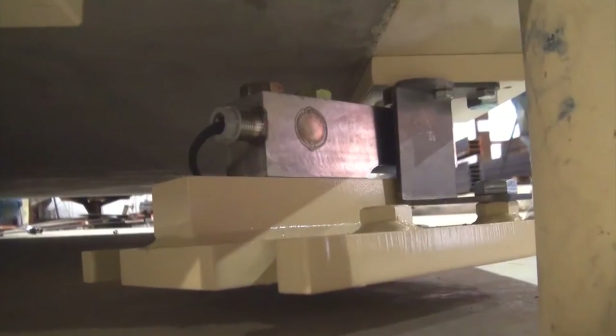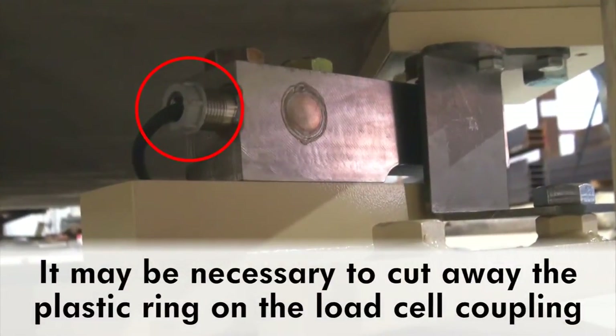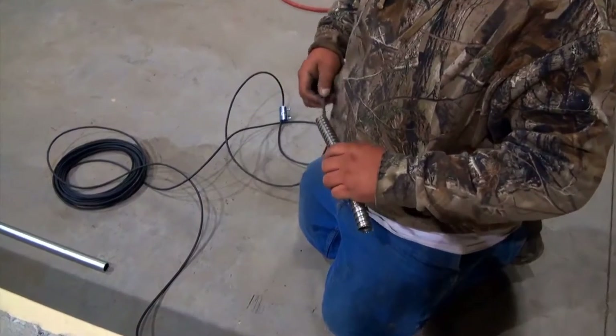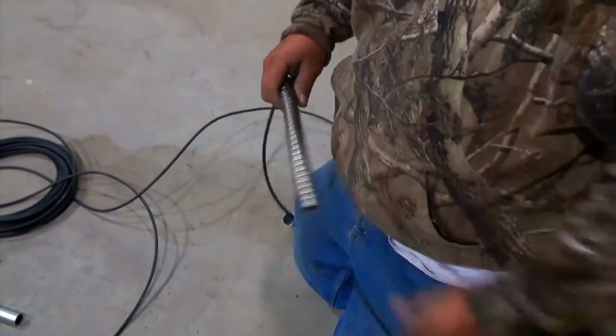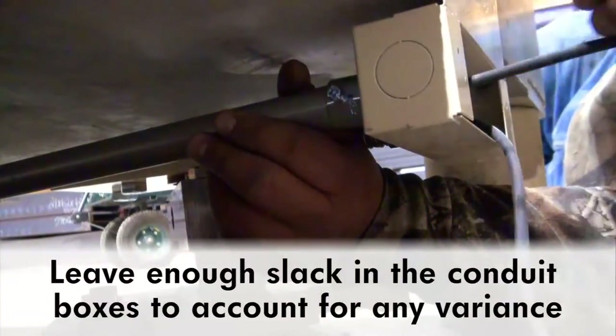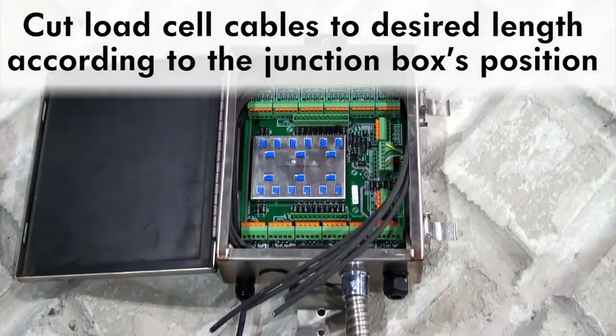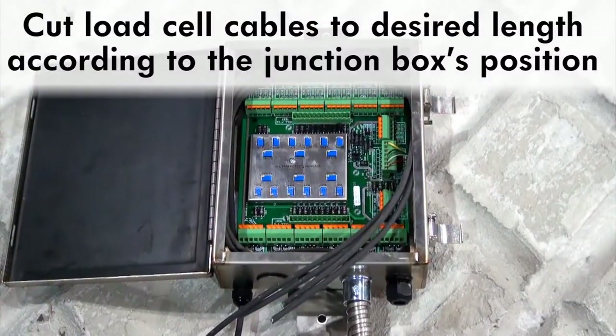It may be necessary to cut away a plastic ring around the load cell cable where it connects to the load cell. Run the load cell cable through the flex and conduit pipe throughout the scale system, leaving enough slack inside the conduit boxes to account for any variance. Cut the load cell cables to the desired length according to the designated position of the junction box.